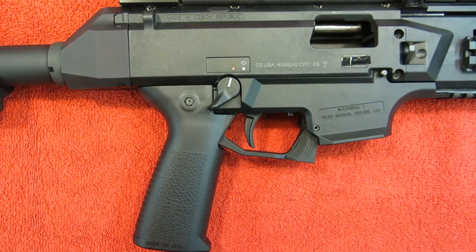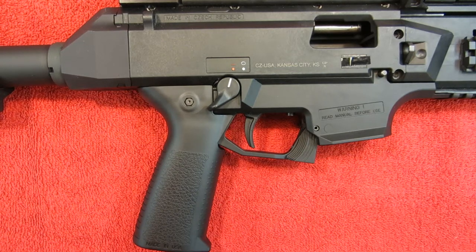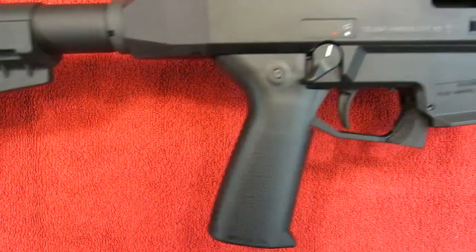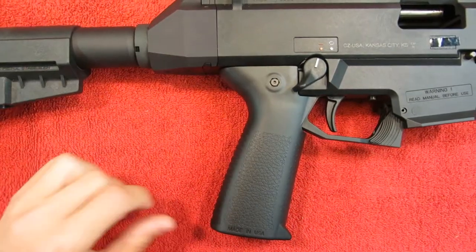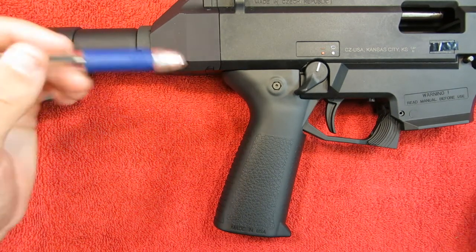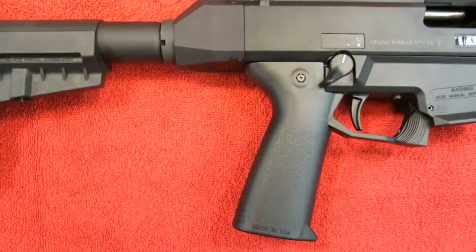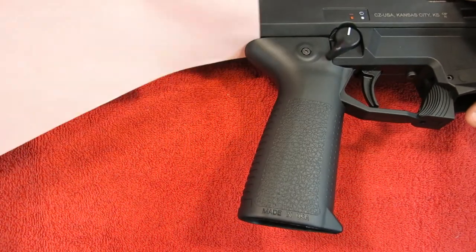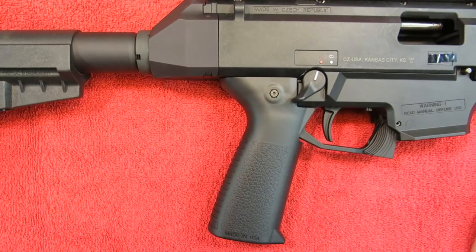Somebody looking at this gun who doesn't know anything about it would not be able to tell the difference. With the light shining on it, it probably looks a little more mismatched than it actually looks like in person. There is a slight gap — maybe five or ten thou if that — which aids in installation. It's roughly paper thickness and only noticeable if you look at it at just the right angle. That gap isn't present on the original, and that's probably one of the reasons it's so hard to get the original off.